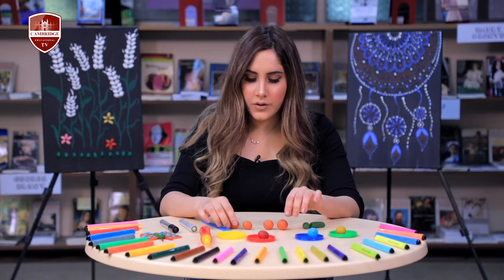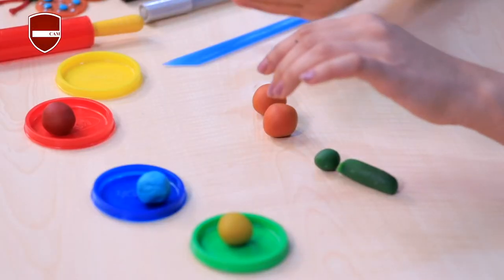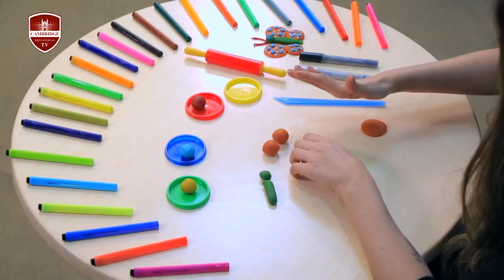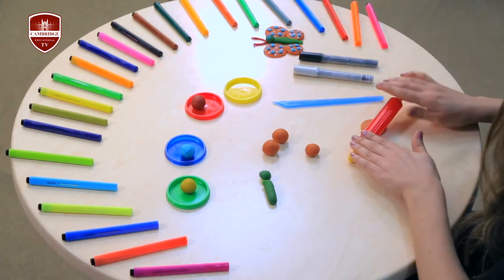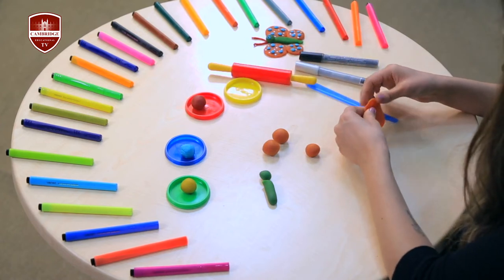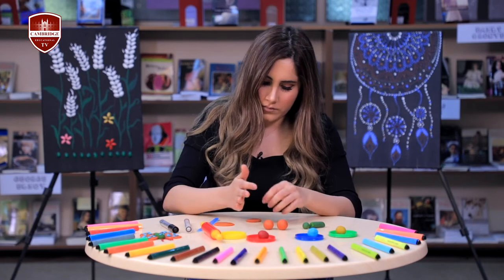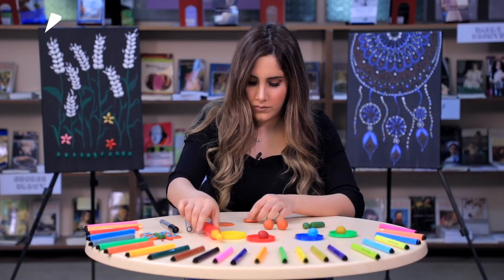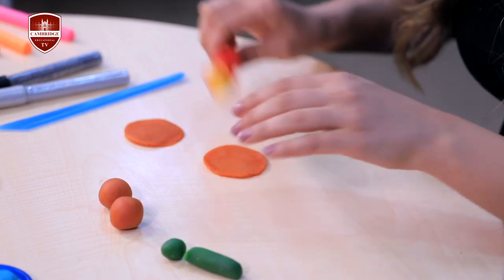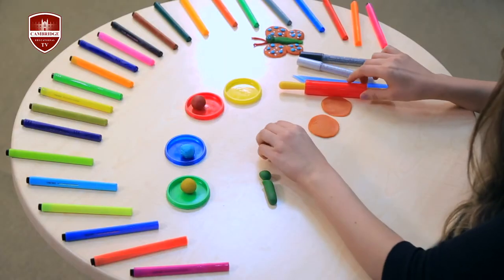Now we go back to the orange balls. Flatten two of them bigger like this, and two of the other ones smaller.